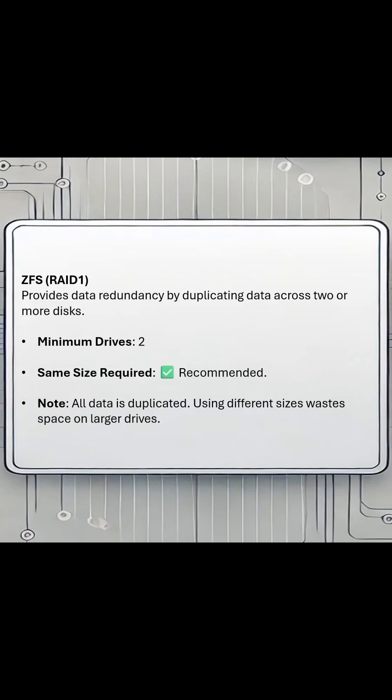Your next option is going to be ZFS RAID 1. It's going to be a mirrored option. You need a minimum of two disks, and they should be the same size.